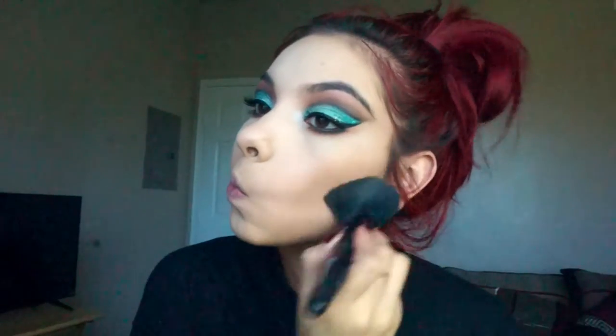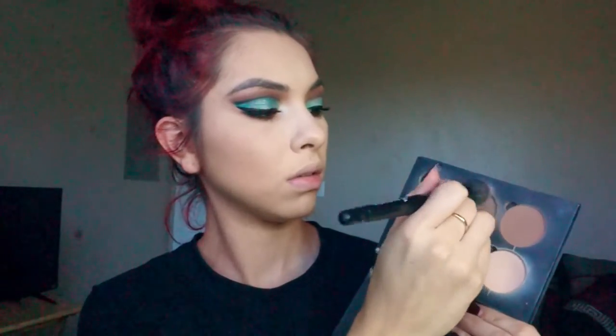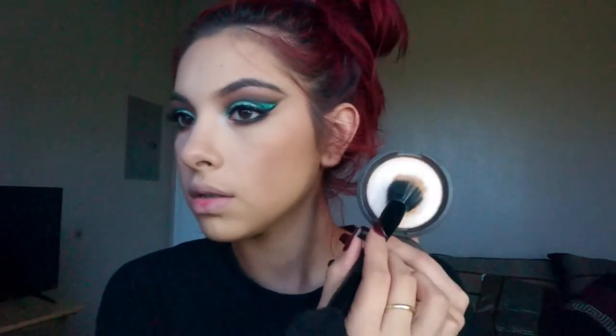Now I'm going to bronze up the face using my Too Faced Chocolate Soleil Bronzer — I really needed it, I was looking pasty. Then to contour the face, I'm using my Anastasia Contour Kit, mixing some brown shades to hollow out the cheekbones. I also like to run some down the sides of my nose just to warm it up and even it out with the face. Then taking Warm Soul from MAC for a neutral blush, I'm popping that on my cheeks. For highlight, I'm using Champagne Pop.